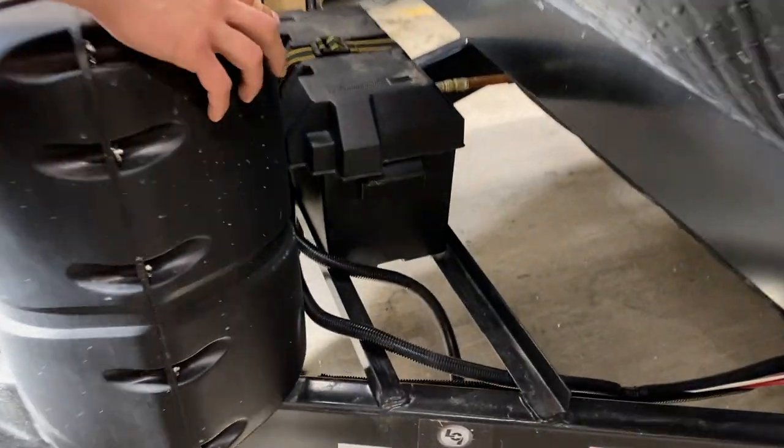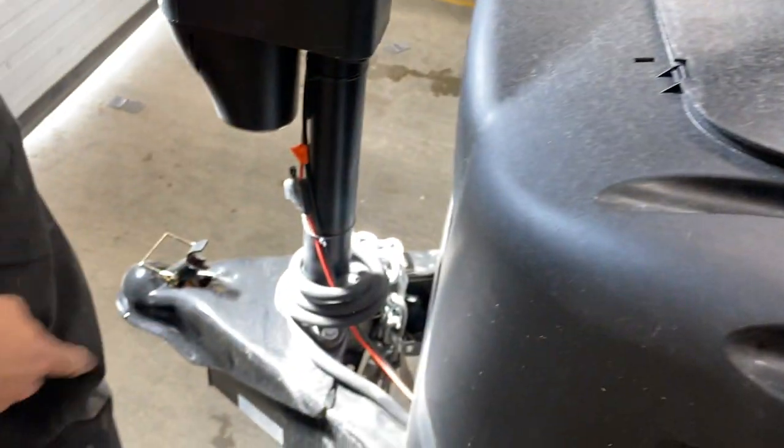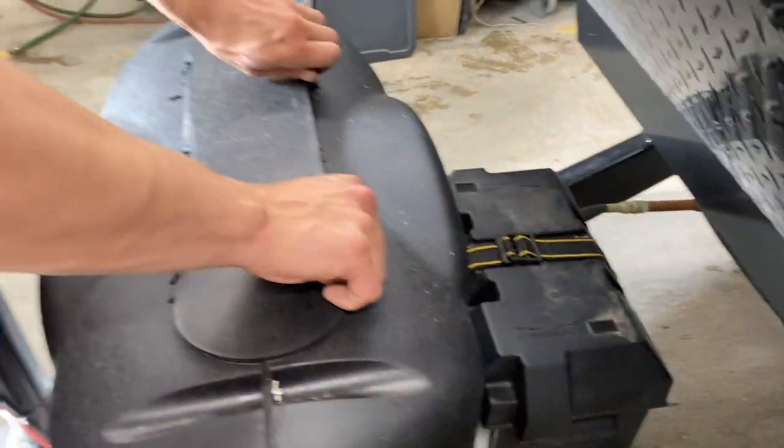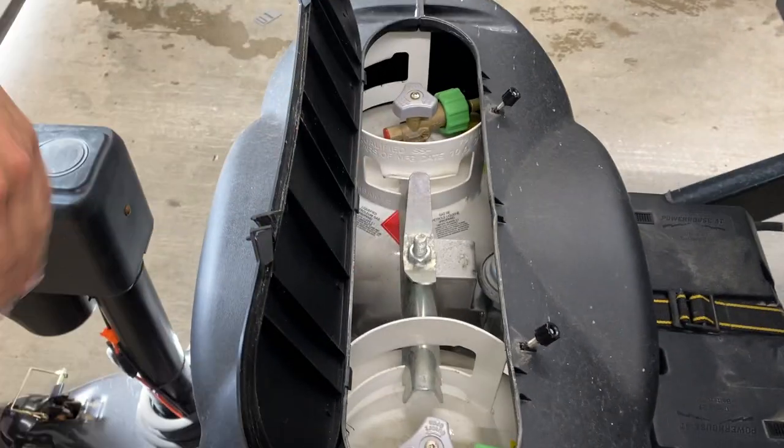Around the front of the unit you've got your battery box. As long as you're plugged into the short cord in the back or your 7-pin into your tow vehicle, that battery is going to be charging for you. These two knobs — if you loosen them off and push them back, you can open the flap and get access to your propane tanks.